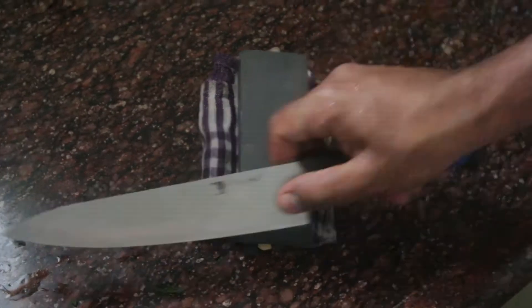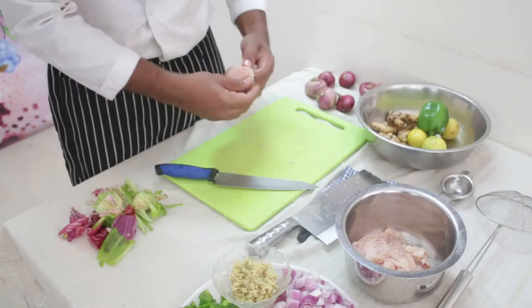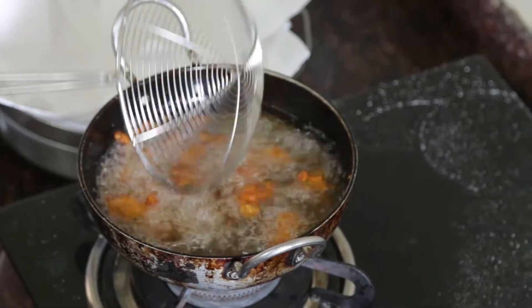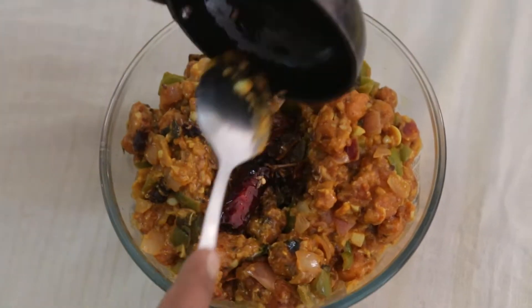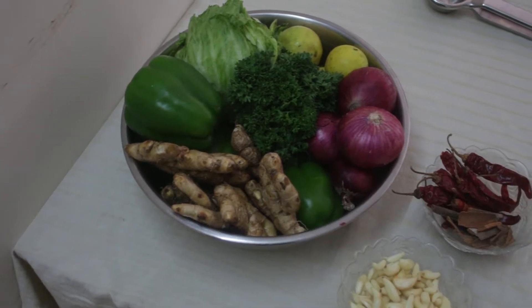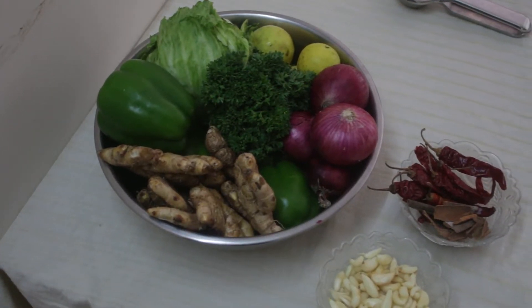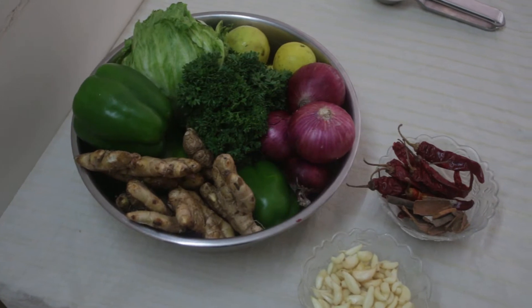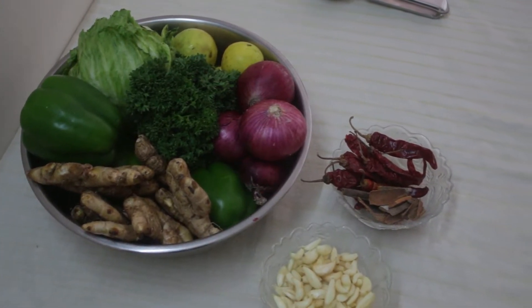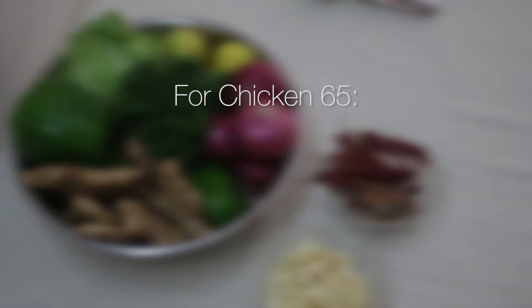I shall cook now. We are gonna cook Chicken 65 today for our citizens who are hungry. Chicken 65 recipe — for this Chicken 65 recipe, we need the following ingredients.